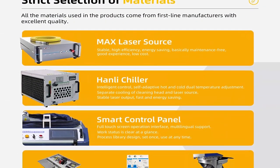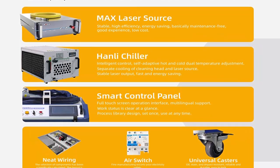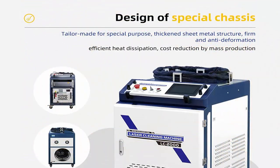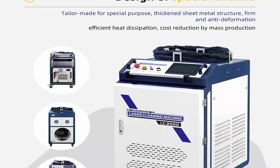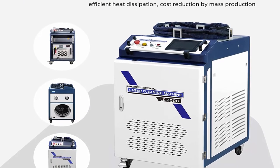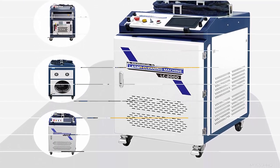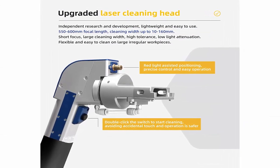Total Power: 6000–10,000W, including chiller. Cooling Method: Water Cooling. Laser Wavelength: 1080 ±1 nanometer. Cooling Water Requirements: Purified or Distilled Water. Non-contact cleaning, no consumables, no damage, no chemical pollution. This laser cleaning machine can clean the resin of subject surfaces.